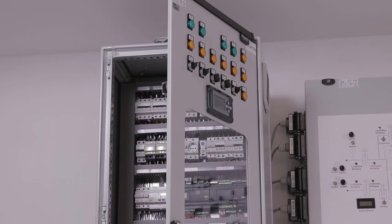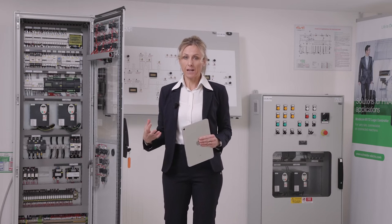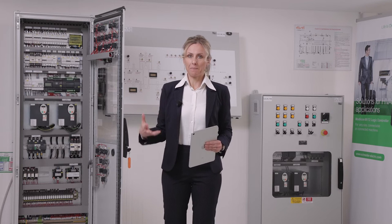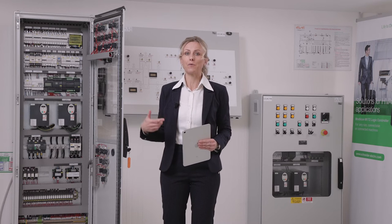We deliver a package with the hardware but also with the software — a baseline with all the main functions to control an ironing unit, which is parametric in the sense that in a very easy way our customers can customize and fine-tune in order to find the best solution for their machine, and also in a very fast and quick way.